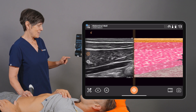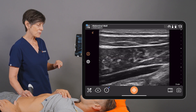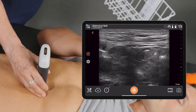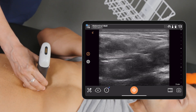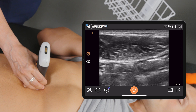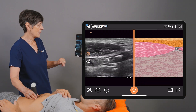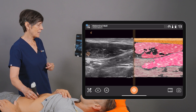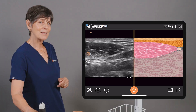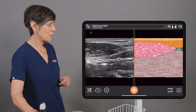Now I'm going to unfreeze my image, go back to the 2D screen, and let's move to the midline abdomen. I'm going to activate T-Mode once more, and again we'll see a nice real-time representation of the midline abdomen — in this case, the rectus muscles and the linea alba.